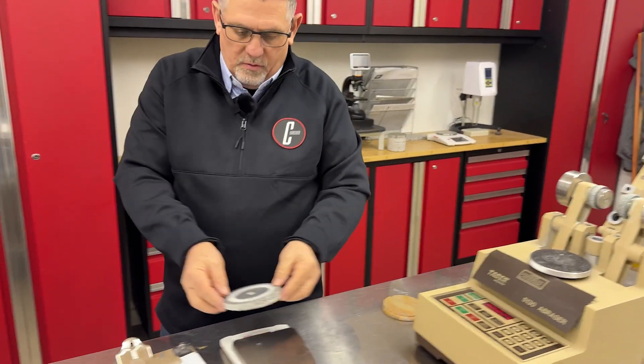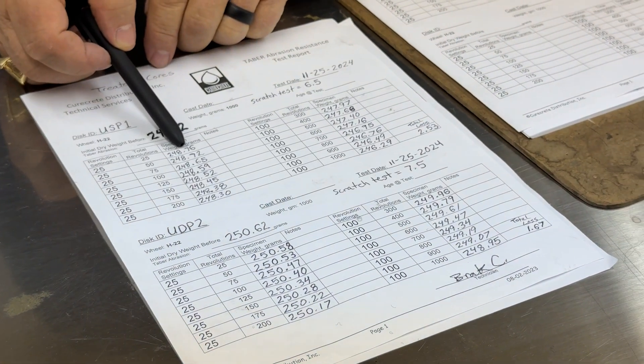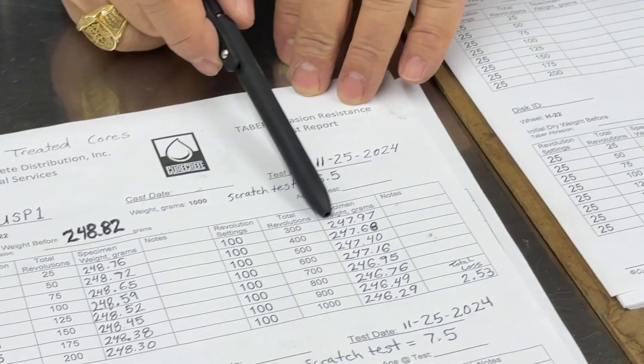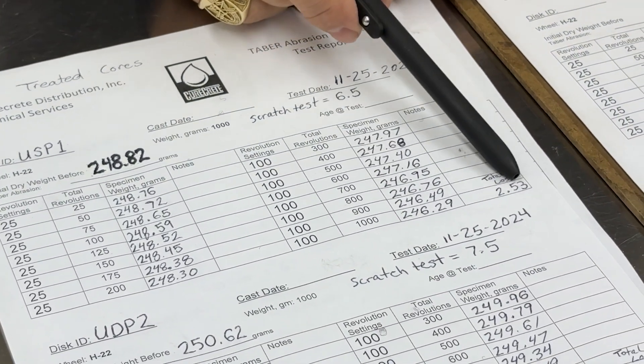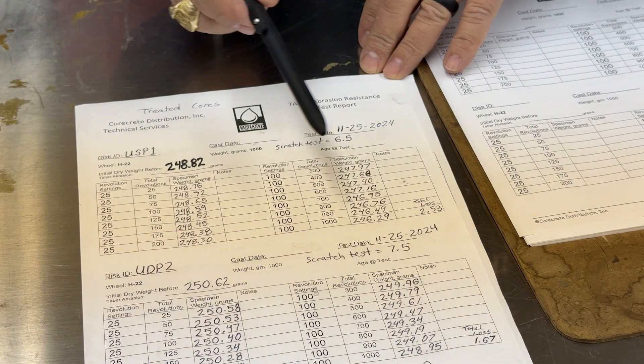We blow it off with air, come back, weigh it, and record the weight. At 25 cycles, what is the weight now? We do this all the way through 200 cycles, then go 100 cycles at a time. We get to the end, we have a weight, and we can now compare what the abrasion between the samples was.